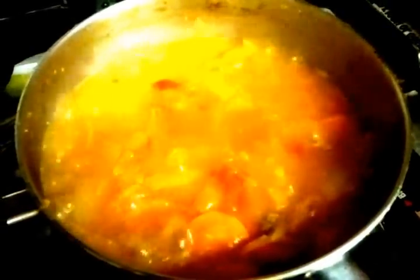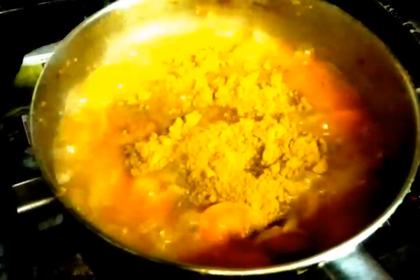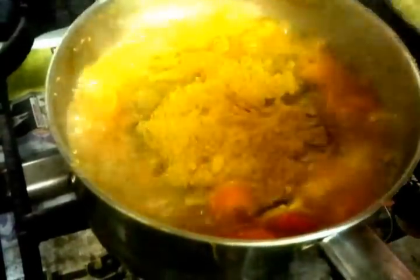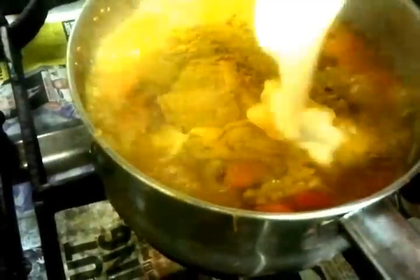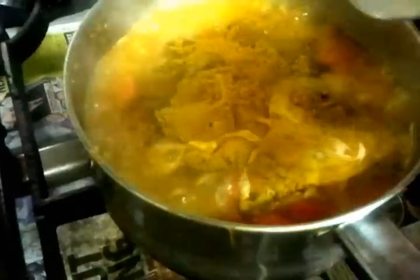Ladies and gentlemen, we are coming to the final stages of our gravy. Now Chef Imran is sprinkling some mixed powder — putting two tablespoons of mixed powder in now.